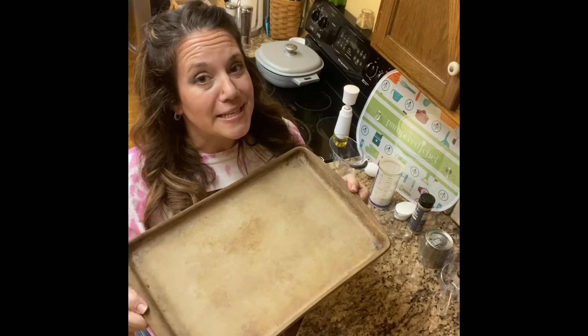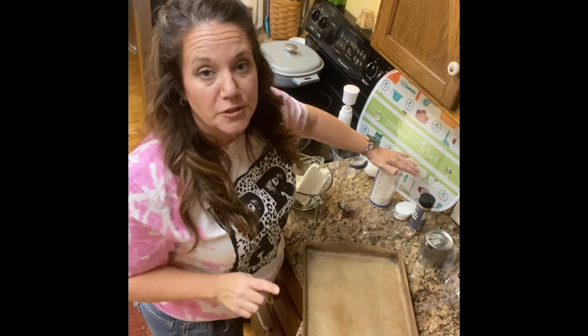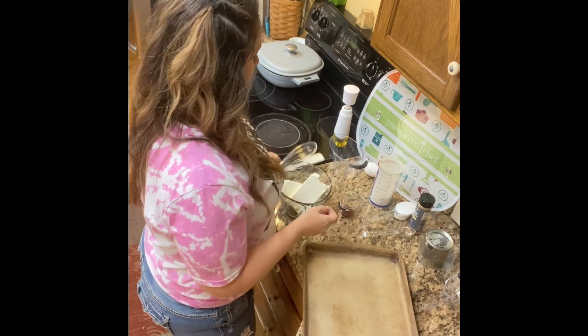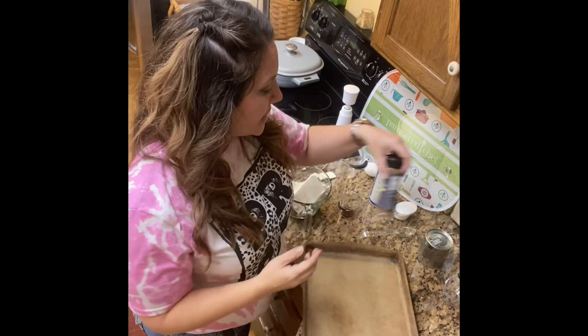I'm going to show you what we're going to be using today. We're going to use a bar pan — as you can tell, this one is excellently seasoned. We're going to use a half-cup measuring cup, tablespoon, quarter-cup measuring cup, another half cup, a bowl, whisk, and spatula. You're going to have an egg, some cinnamon — this is Pampered Chef's cinnamon, it is so amazing — and we're going to use some caramel. I made this one homemade.